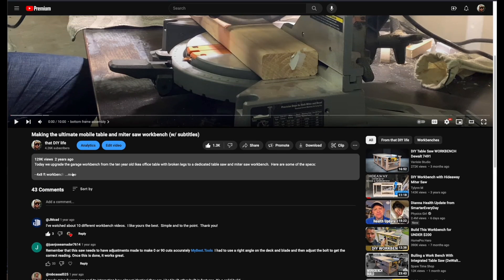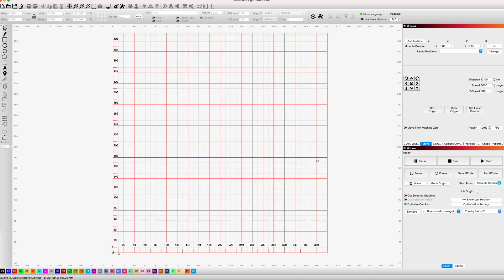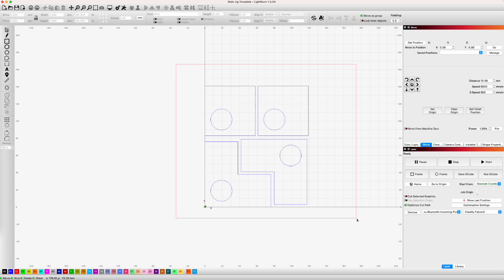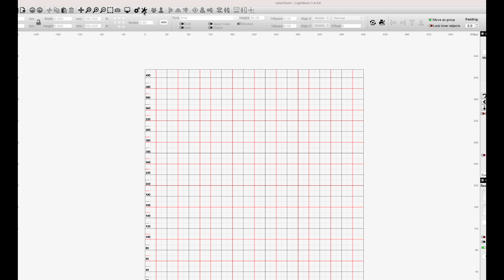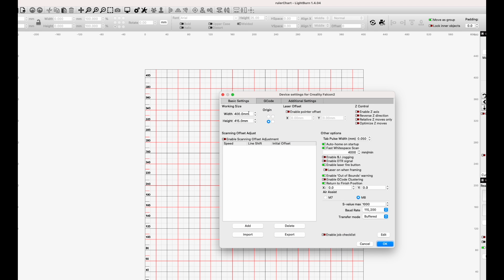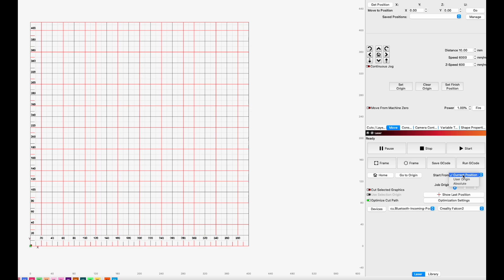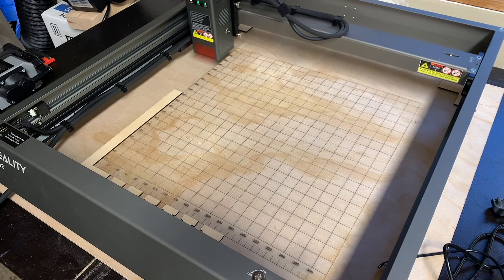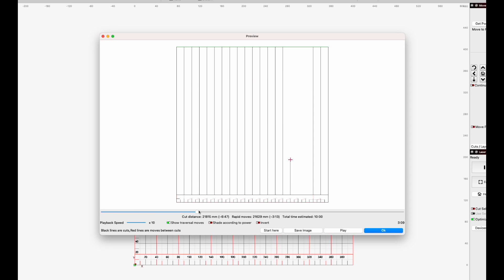There's a link in the description where you can download this Lightburn grid file for free. It's sized for a 400 by 415 millimeter diode laser but you can modify it to fit your laser if needed. The file also includes the pads I used for the feet, though note these are specific to the Falcon 2 laser. Once you're ready to engrave the grid, make sure the working size and origin are set correctly under device settings in Lightburn. Make sure to change the Start From option to Absolute Coordinates, and also make sure your laser is calibrated before starting the engraving. I like to send it to the home position just to make sure it's calibrated. Now you're ready to start engraving the grid.